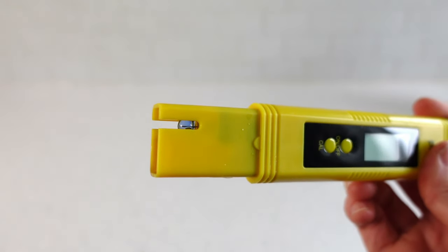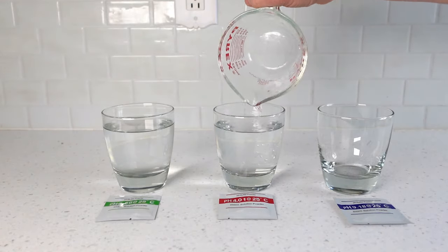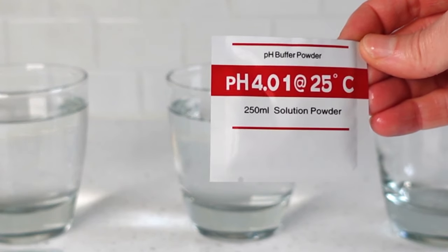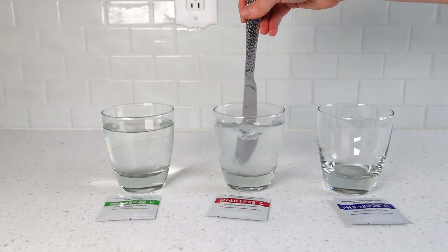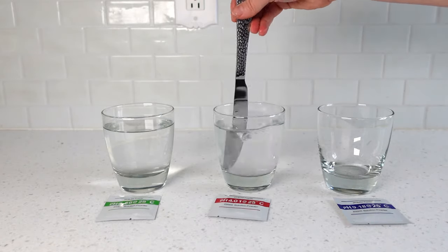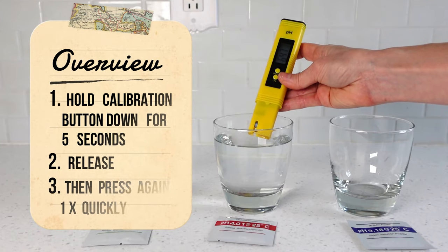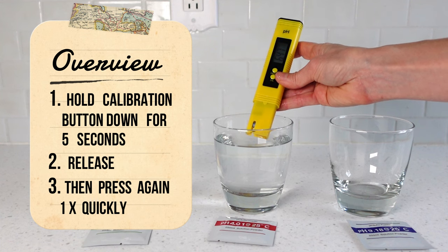Now we'll do the second calibration. Bring another 250 milliliters of water up to temperature. Open the 4.01 packet and empty the contents into the jar. Stir until completely dissolved. You're going to hold the calibration button down for five seconds, release, and then press it one time quickly.